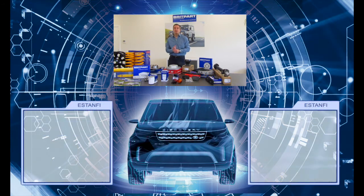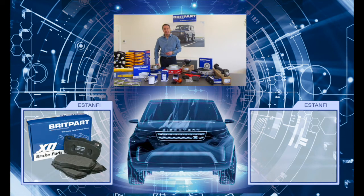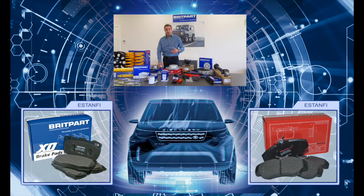Ofrecemos además para muchas de estas piezas dos calidades. Una calidad equivalente a la calidad original con la denominación XD, que solemos envasar en cajas de color azul, como es este caso. Y otra calidad superior que mejora incluso la calidad original, con la denominación XS, y que para diferenciar solemos envasar en cajas de color rojo.